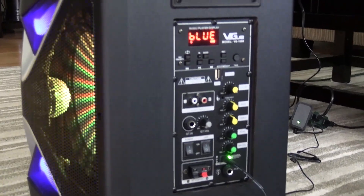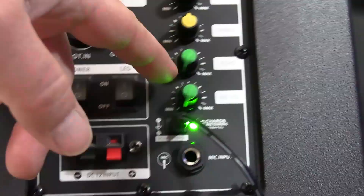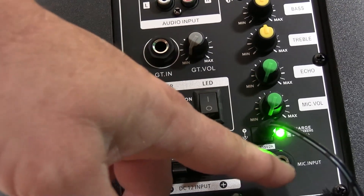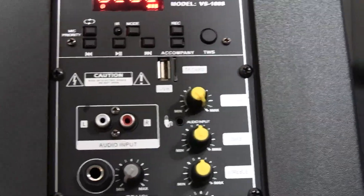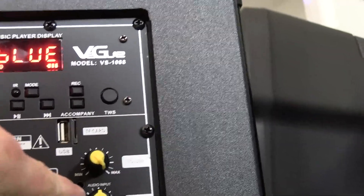This is the side of the Vigu VS-1088. It has a few input options: an auxiliary power input to hook up a 12-volt battery, two mic inputs, microphone volume, microphone echo — it adjusts both microphones since it has dual mics. It also has a guitar input, an RCA audio input, an auxiliary input to plug your phone in with the cable they provide, and a 3.5mm auxiliary input. It's got a ton of connectivity options.